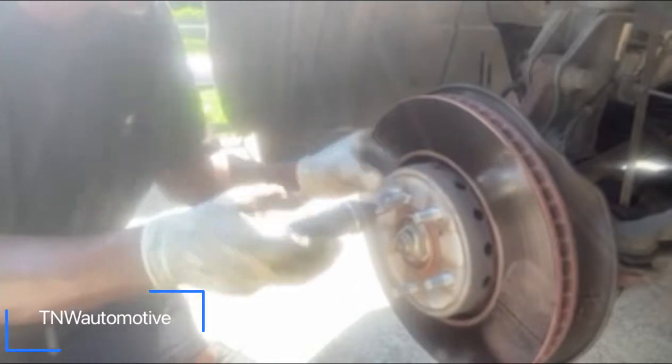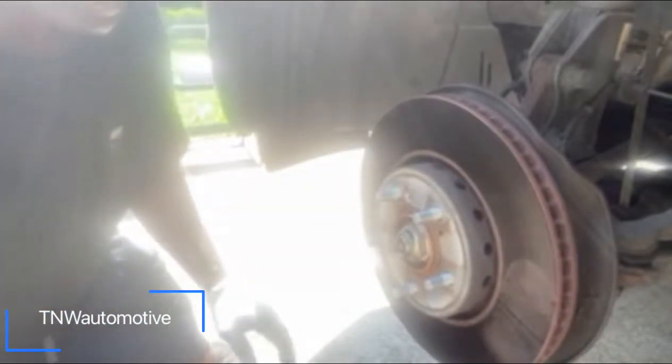See, the rotor is warped — it's got a lot of lines in it. So when you stop the vehicle, it's shaking.